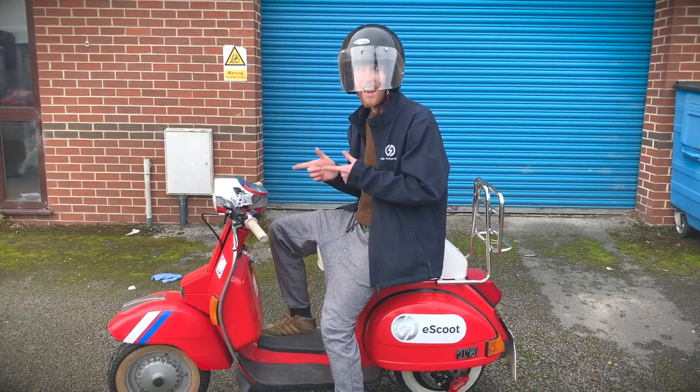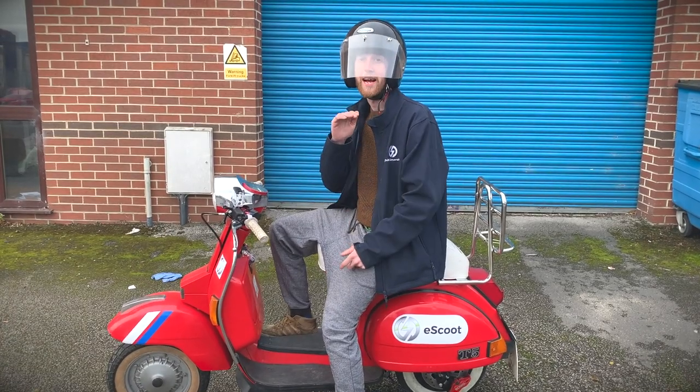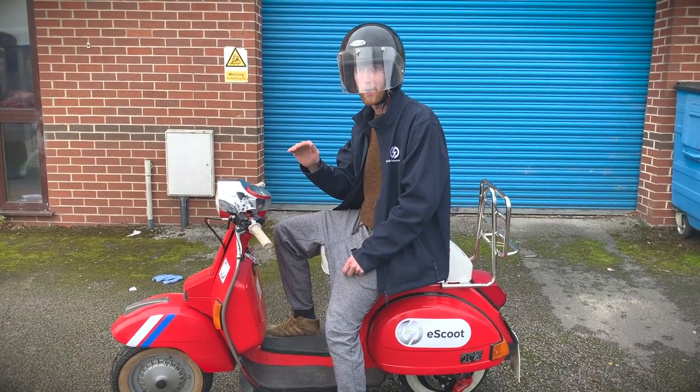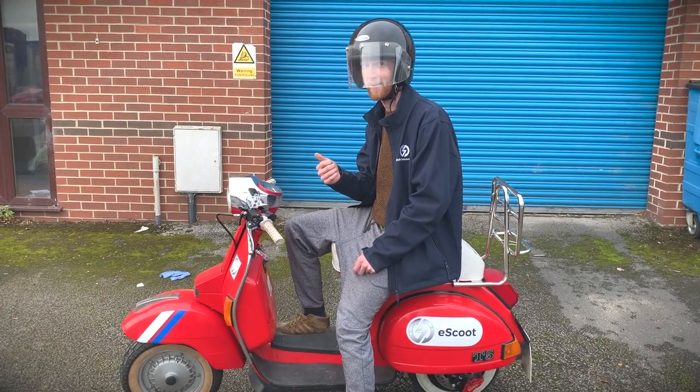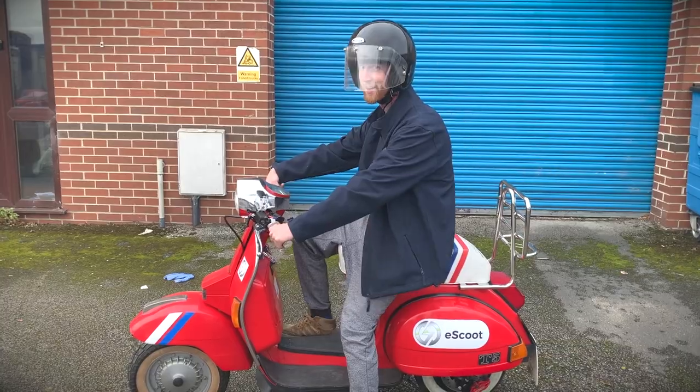What's interesting about electric scooters is that that only has to be a 49cc average power, which means we can shoot it up when you use things like the accelerator — so we can do stuff like this.